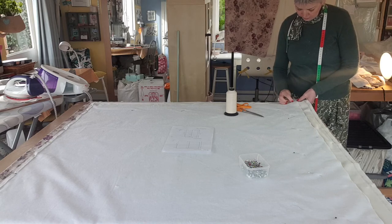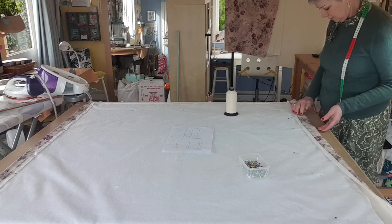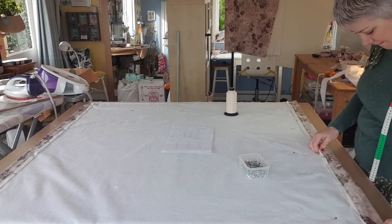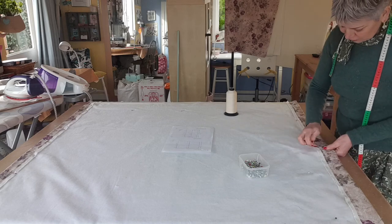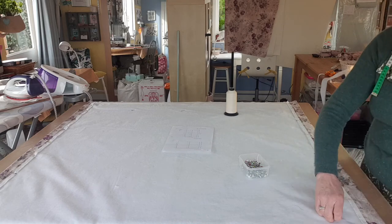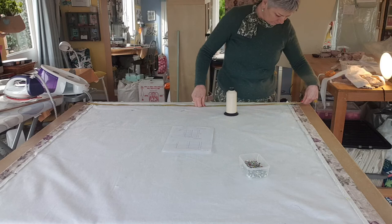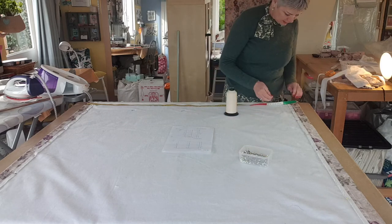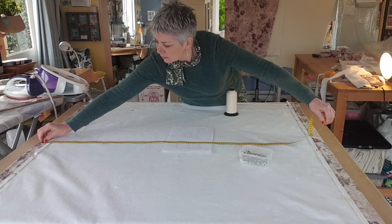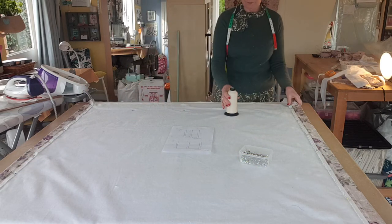Pass the stitch, fold that back and use the pins to secure it, then go back and check again that it measures 129. Check at multiple points — 49, 49 — and it's all good.